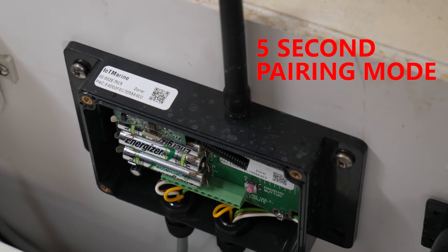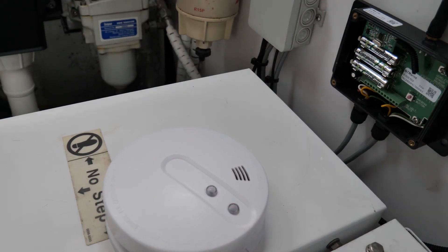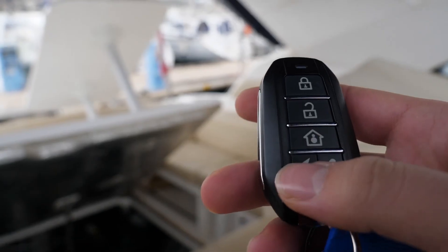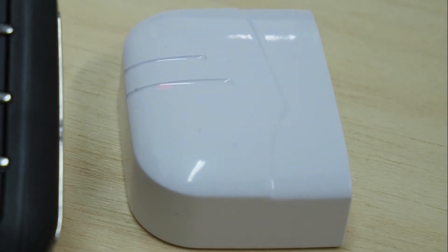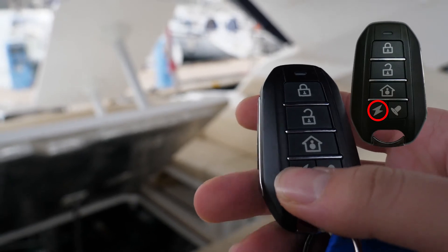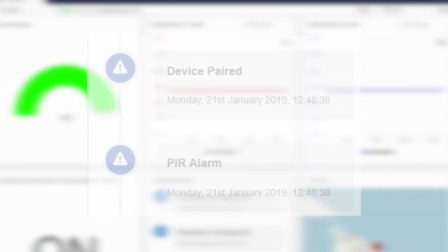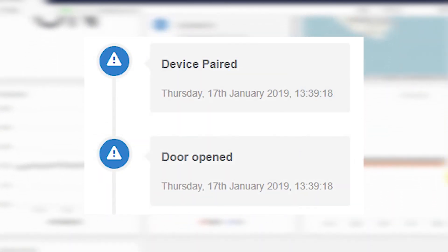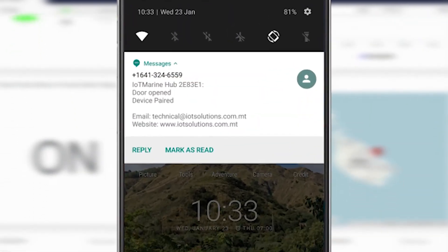During pairing mode, you can pair the following sensors. Pair the smoke sensor by pressing its button. Pair the door sensor by separating its two pieces. Pair the PIR by pressing its internal button. For each paired sensor, the status on the online dashboard should show that the device has been paired, and it also indicates that the sensor paired was triggered. You will also receive an SMS and email if these were configured.